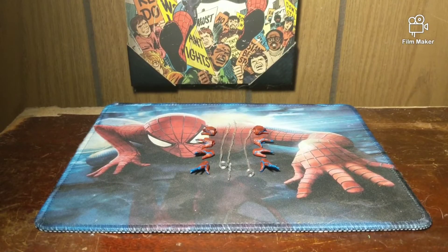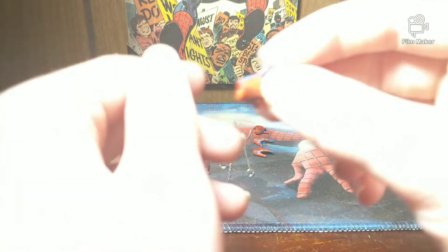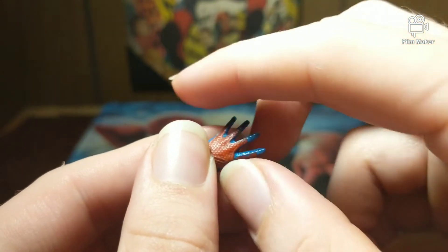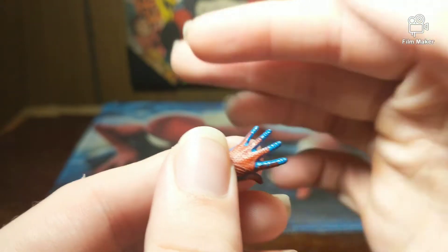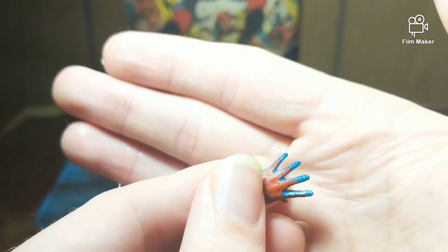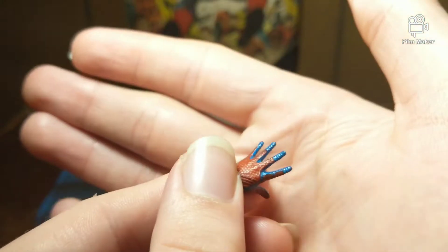Let's get a closer look at the accessories. Starting off with one of his wall-crawl hands here, looking very nice. All that detail — look at all those hexagonal shapes in there, just nicely sculpted and everything looking so clean.